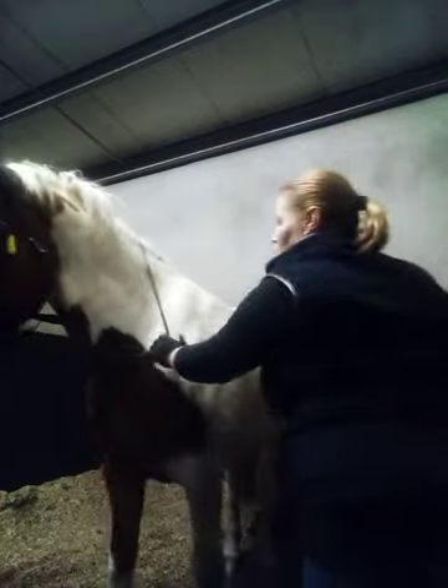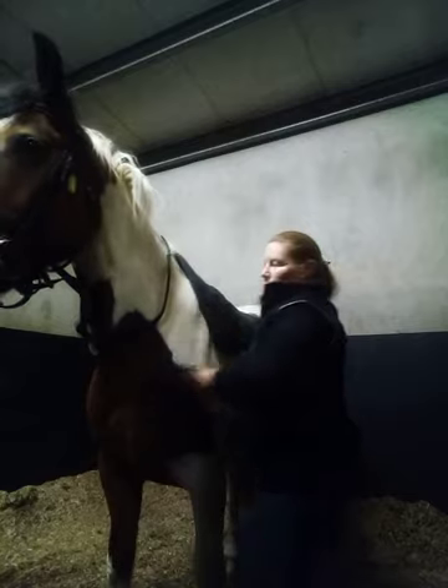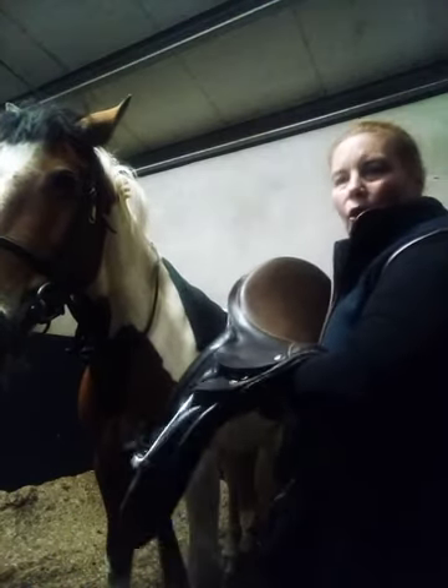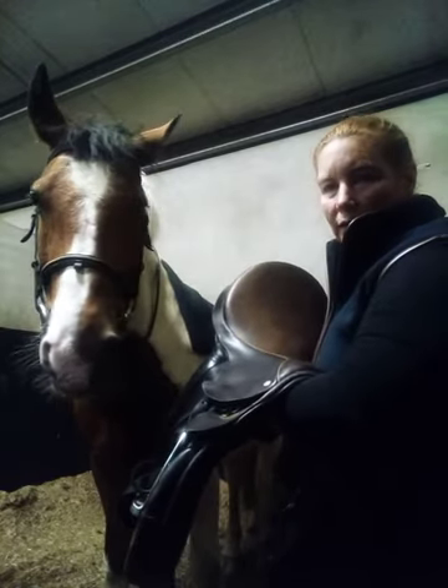Okay, then we go to the saddle. We start with the numnah — take it to the horse's shoulder, place it over nice and gently, making sure it's even. And then with the saddle, as we took it off, we want to put it on — arm under, we want to throw the saddle up high enough so it gently comes down onto the horse's back.